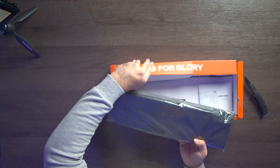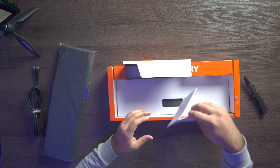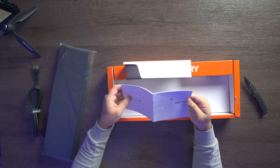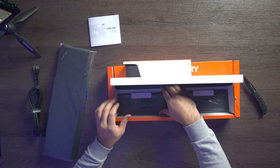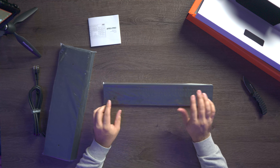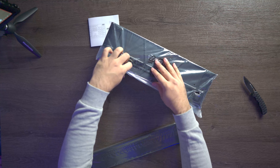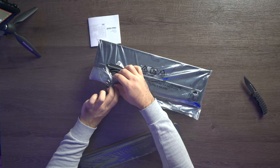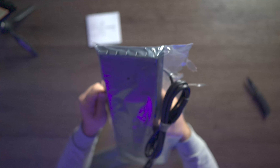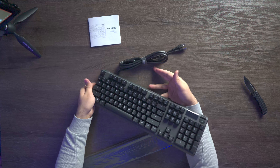We actually have to open this to get out the cable — there we go. Now here we have our little instruction manual. Underneath here we have our wrist rest — this is very, very thin compared to my Razer Huntsman Elite, this is significantly thinner. Open the tape from the bottom and then we can just slide it out.